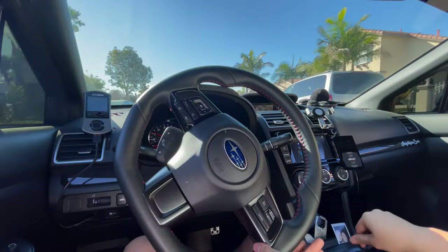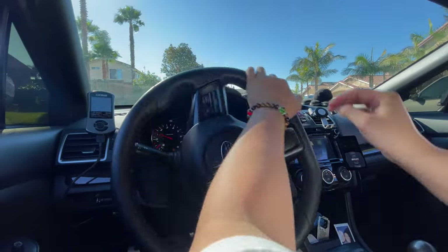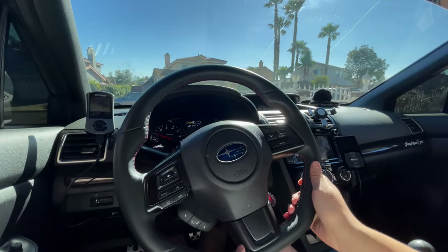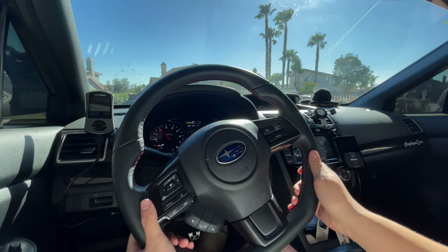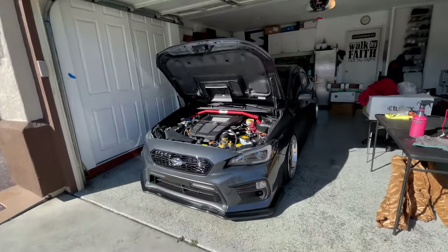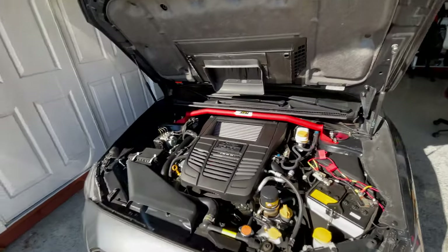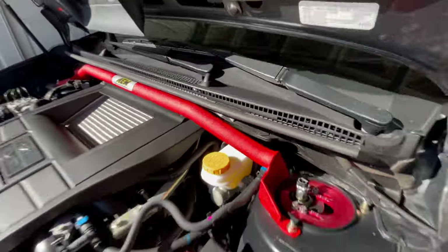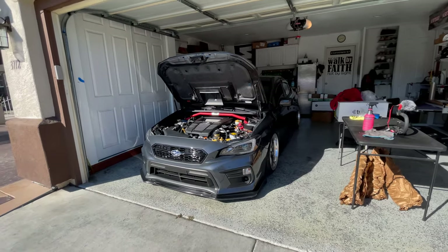Oh man, it's so fun to drive now with this thing. Another look at it guys — it just looks absolutely killer. It looks so good, especially with the wrinkle finish on the red. Day and night difference, I'm telling you.